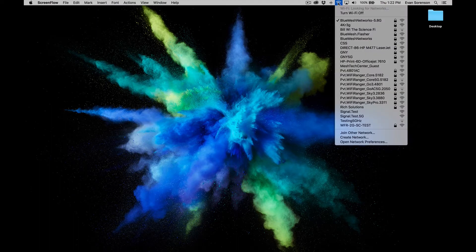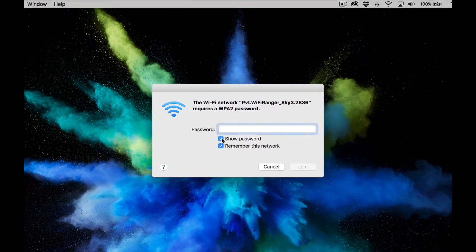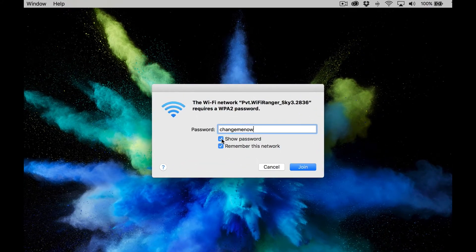To connect to your Wi-Fi Ranger, find the wireless signal by clicking on your list of Wi-Fi networks on your Mac or PC. The broadcast name and password of your Wi-Fi Ranger should be included with documentation that came with your motor coach. Just because you've connected your computers or devices to the Wi-Fi Ranger does not mean that you're on the internet yet. We have a couple more steps to do.